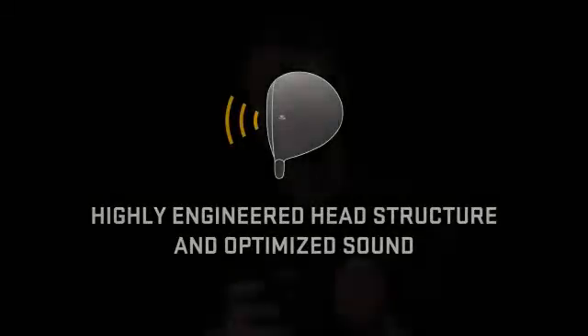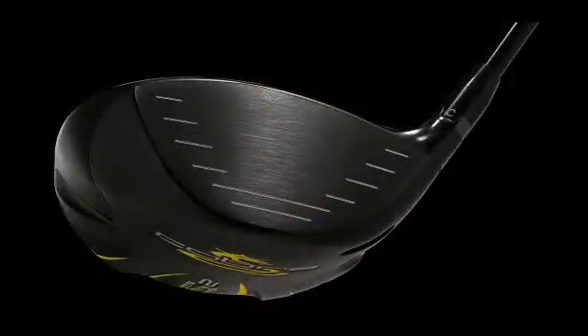A third key feature that golfers will notice when they hit this product is the sound. Cobra engineers have really optimized the sound of this driver to make it very pleasing at impact — it's the best sounding driver we've ever created. You'll notice that dimples have been removed from the top of the driver, which allows the driver to be very pleasing at address and also helped us optimize the sound even further. Golfers will notice this as soon as they hit the product and they'll be pleasantly surprised.